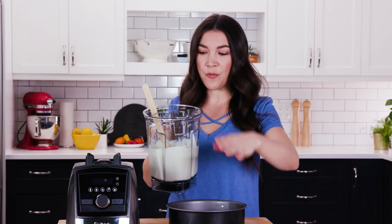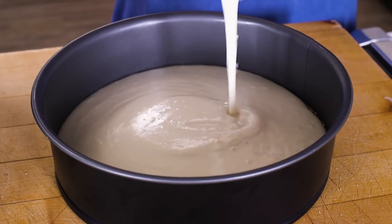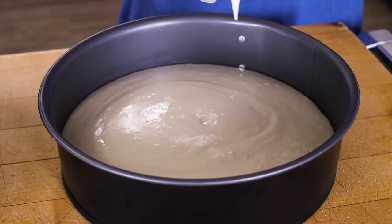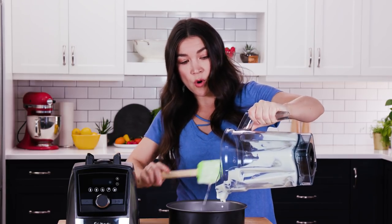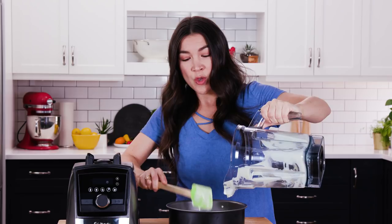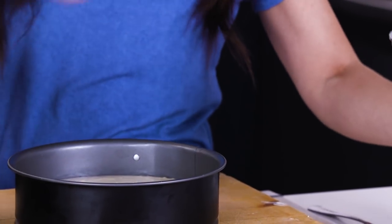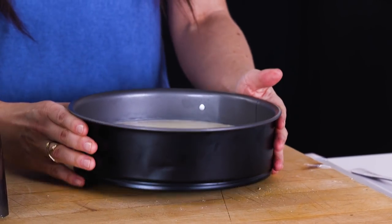Bring in your crust and just pour the whole filling in here. Got to scrape out the blender. Now you want your oven preheating at 350 Fahrenheit. This is going right in there for 45 minutes. What you're going to see, to know that it's good, is the edges will start looking golden brown, and the center will still be slightly soft — you may even see it jiggle slightly. But don't over bake it. Just make sure this is nice and even, give it a little shake, and we're going in the oven.